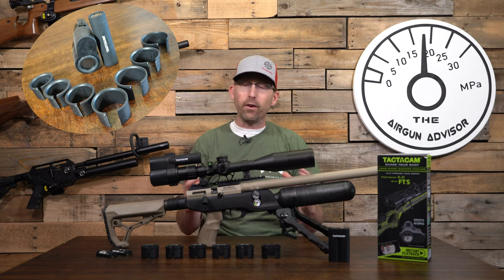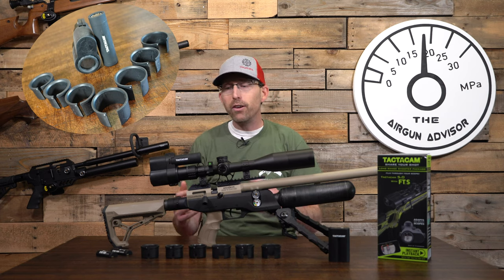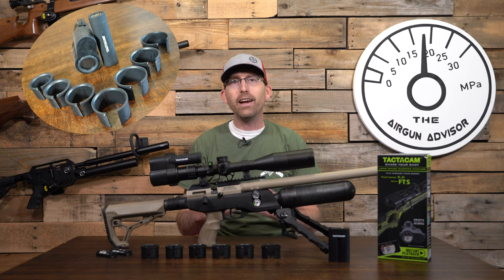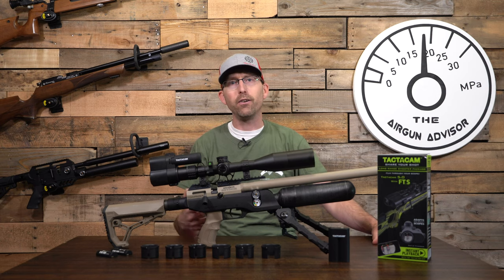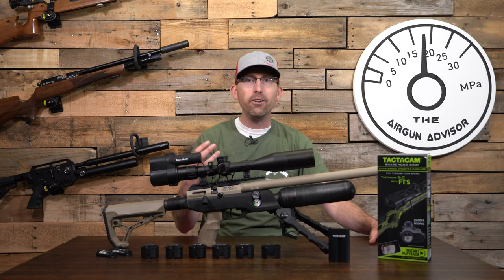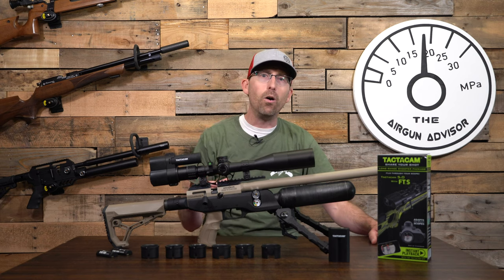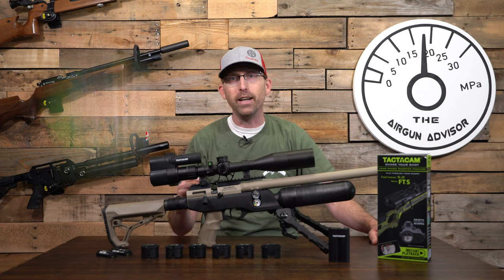I've tried several scope cameras that utilize your cell phone and they weren't great. As a left-handed shooter, they were kind of awkward to use, and I also needed the opportunity to use my cell phone for different things like chronograph work, video work, and other tasks while I'm down at the range. So I really needed that all-in-one package that the Tactic Cam FTS provides.